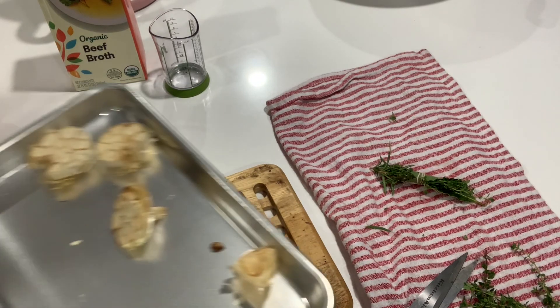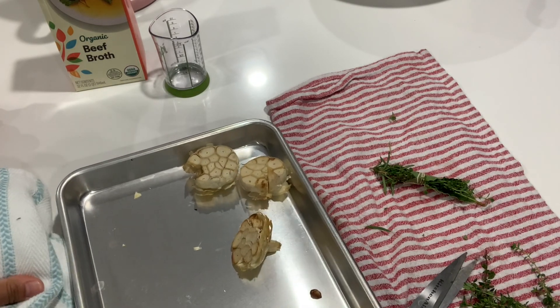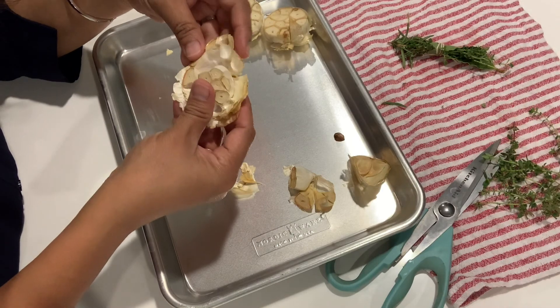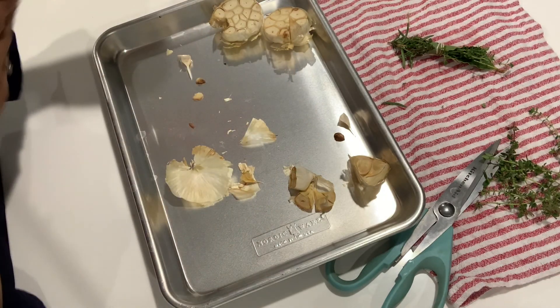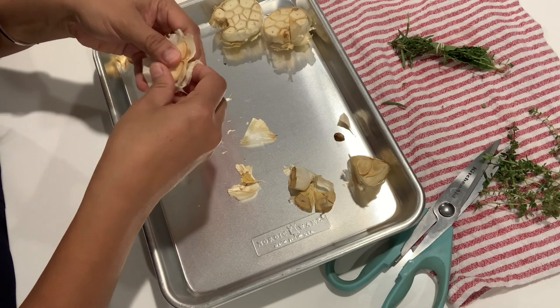The garlic is ready too. I just need to remove the skin. It's not hot anymore — wait, the other one is very hot. The tray with the garlic is really hot.